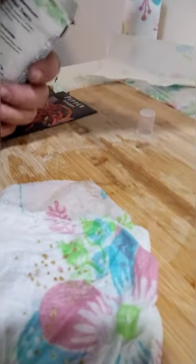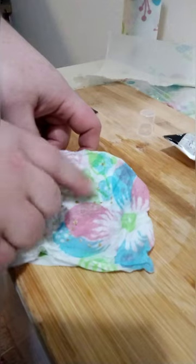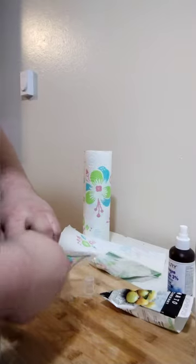If one uses good seed stock, one should get at least a 95% germination rate, particularly if you're using good seeds from, say, Baker's Creek or anyone else that's reputable. Disclaimer: I did not get paid by Baker's Creek. Baker's Creek, send me some free seeds, will you?